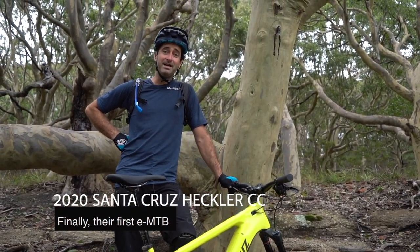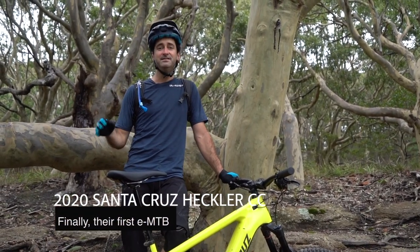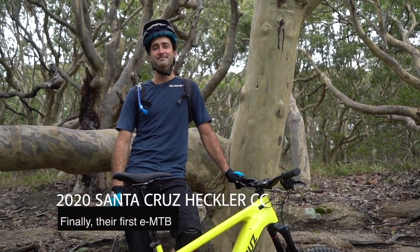Hello folks, Mick from Flow Mountain Bike here. We are testing out the brand new Santa Cruz Heckler, Santa Cruz's very first e-mountain bike.